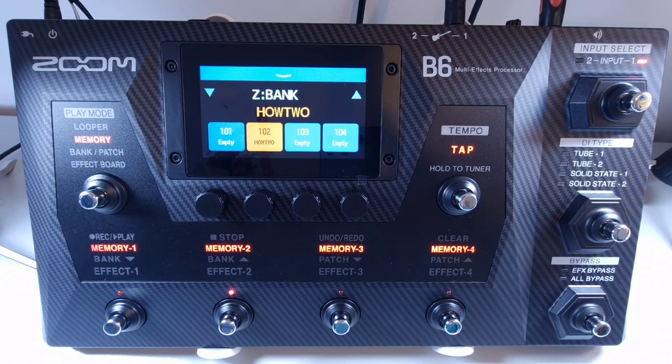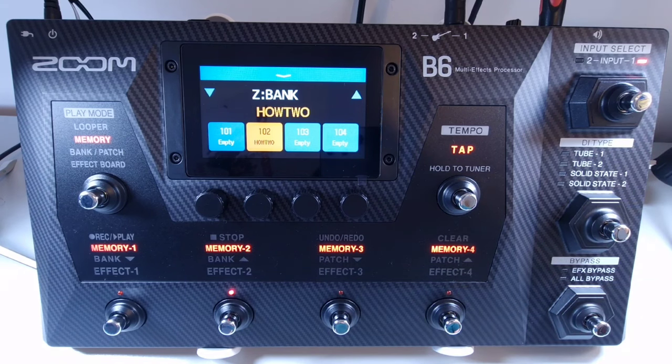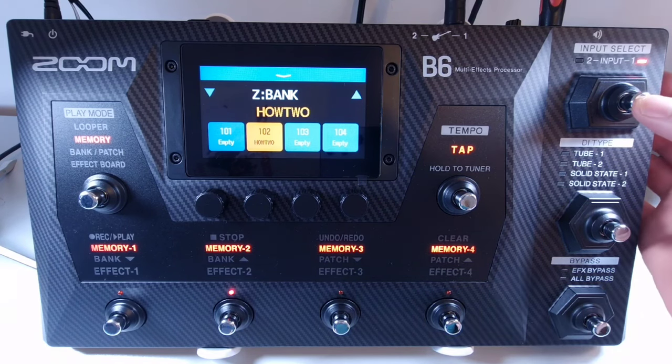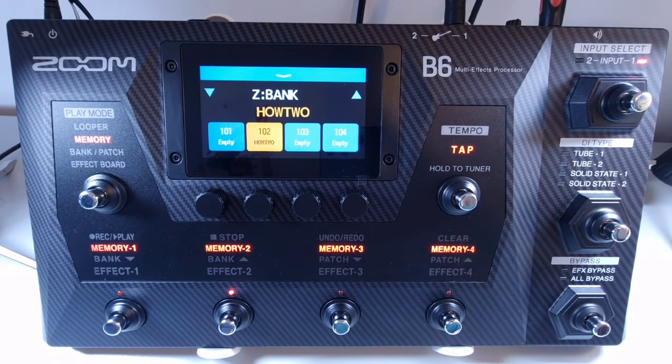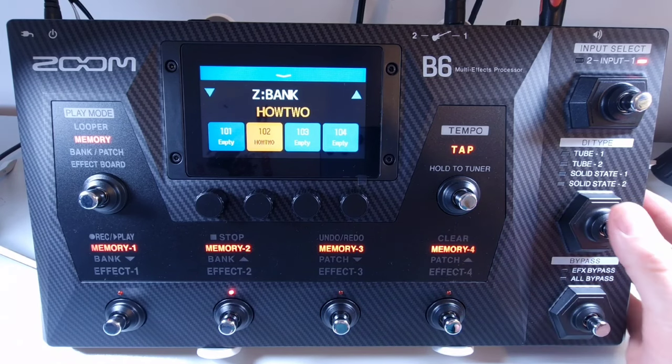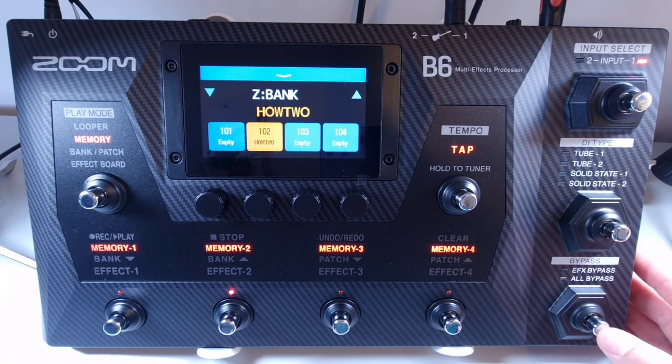On the right of the unit you get three additional footswitches. At the top is the footswitch to select between the two inputs — you can have two bass guitars connected at the same time and press this to change between them. Underneath is the DI type footswitch, allowing you to select between two tube or two solid state options. At the bottom is the bypass footswitch, used to bypass all effects or all effects and the DI section.